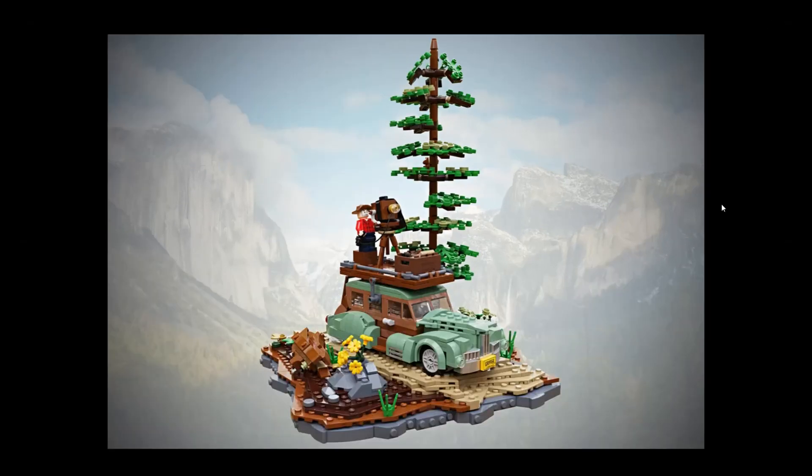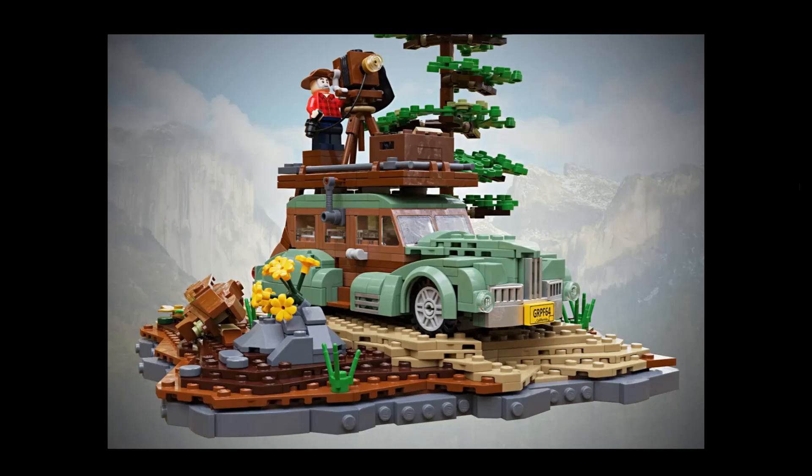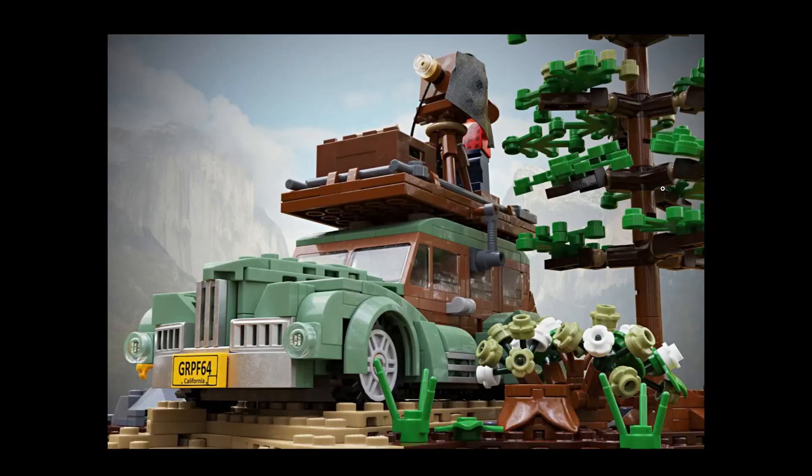Hello and welcome back. Today we're gonna make a little Lego Ideas preview — the Landscape Photographer. I do like this set because I believe it could fit really nice inside with the A-frame cabin and Lego DS3. The link will be in the description so you can check it out. Knowing the Lego guys, they do like to change stuff, so they would probably change some things.